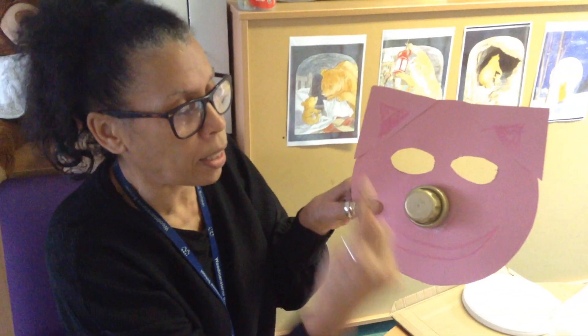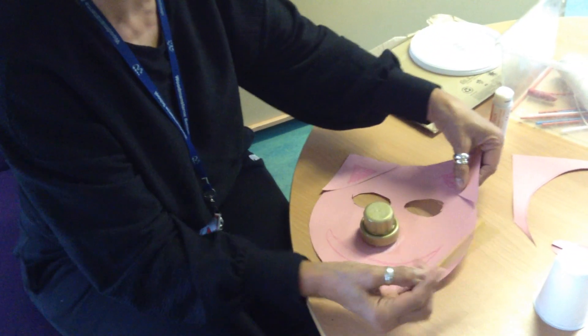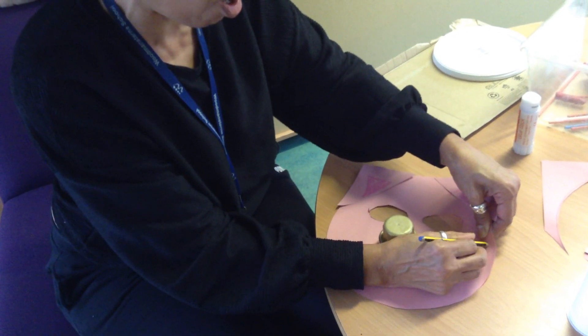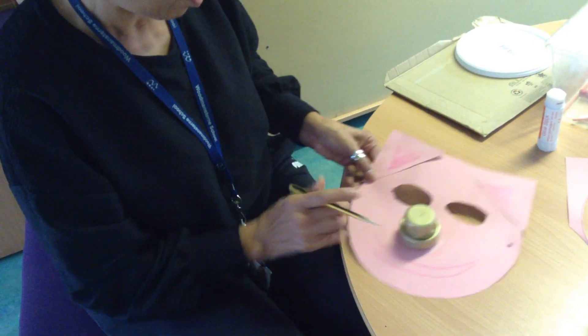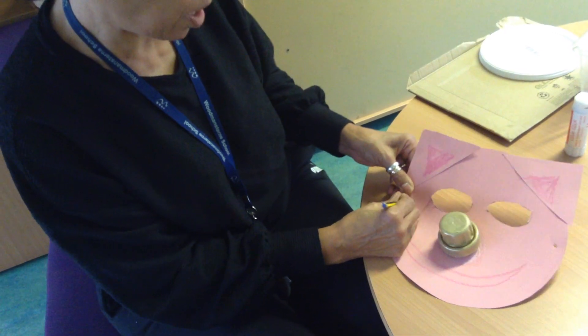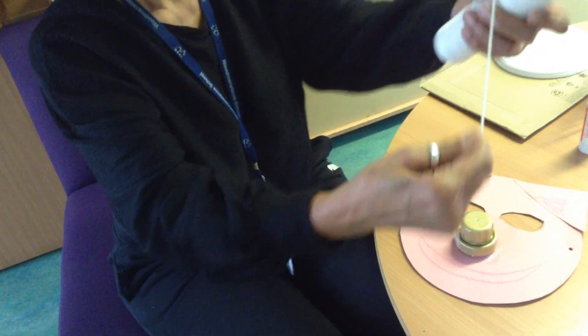It won't stay on unless I hold it, so I need to make a hole each side and put some string or elastic around it. I'm going to use a pencil to make the hole because it only needs to be a small hole. You might need a grown-up to help because you've got to press it all the way through to the other side of the card, which is quite tricky. There's one hole — now I'll make the other one on the other side, so I've got two holes.